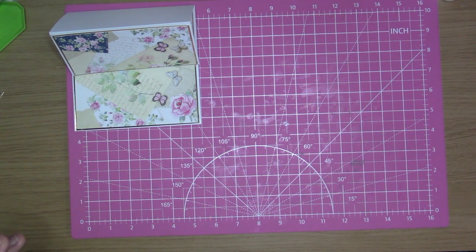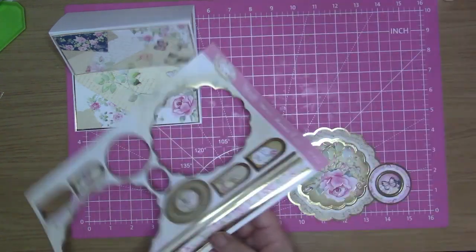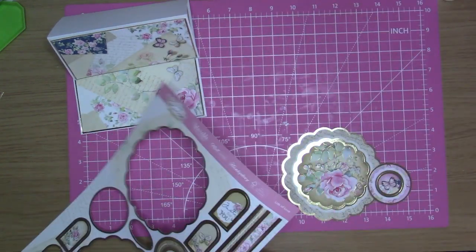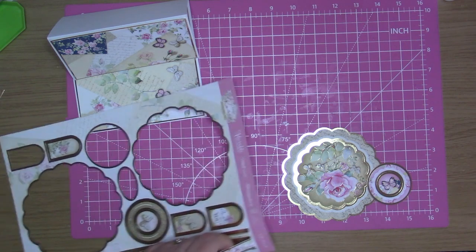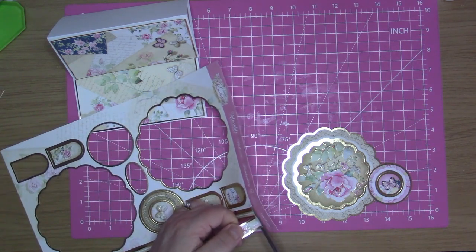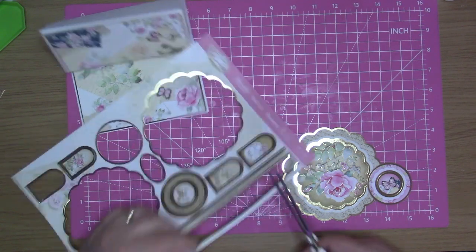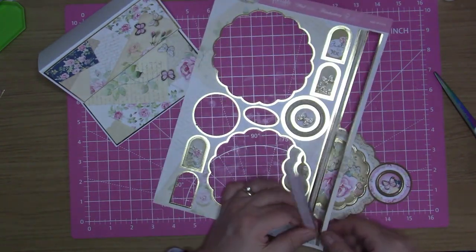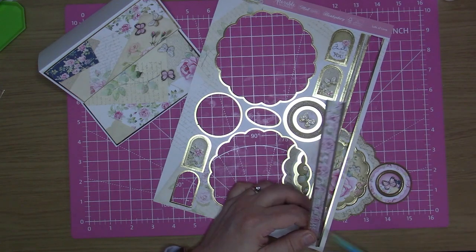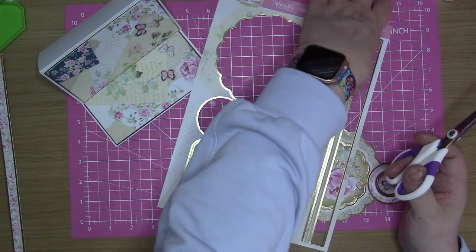Bring in my topper sheet and the borders. I think I'm going to cut these borders out and see which one I'm going to work with.